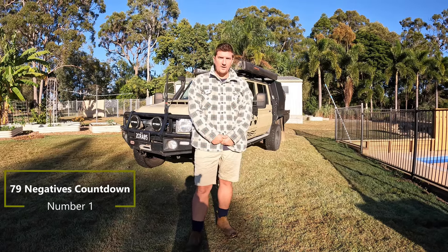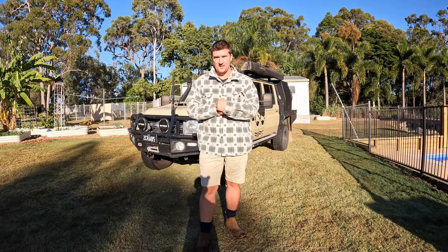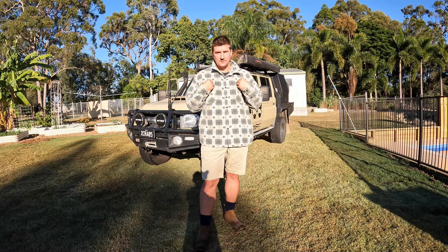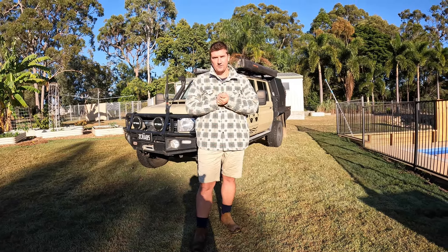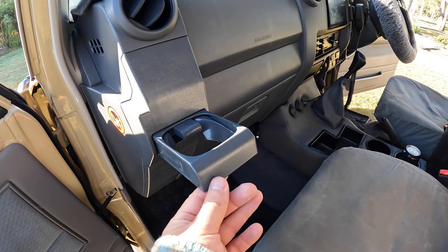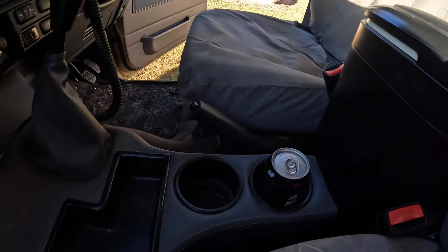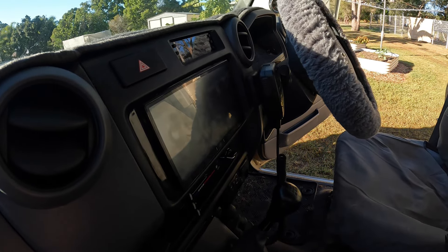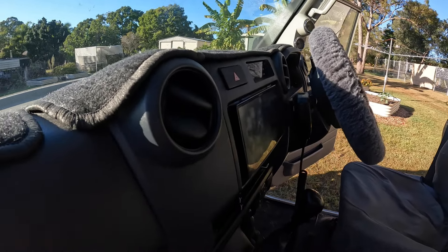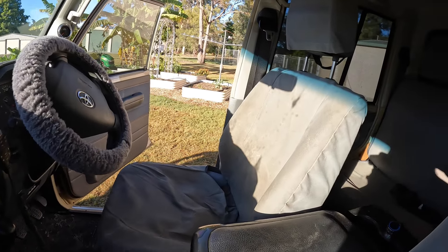The number one negative about a 79 is definitely they are a POVPAC — there are no luxuries whatsoever in them as standard. They are definitely built for purpose and they are good at that purpose. However, as an older bloke with a young family, we just need some comfort going forward. The absolute luxuries of a 79: cup holder — not standard; canvas seat covers — not standard; centre console — not standard; entertainment system — not standard; lambswool steering wheel cover — not standard. There is just nothing in these rigs. I agree, that is a positive to some people. However, now as a family, we just need some more comfort.